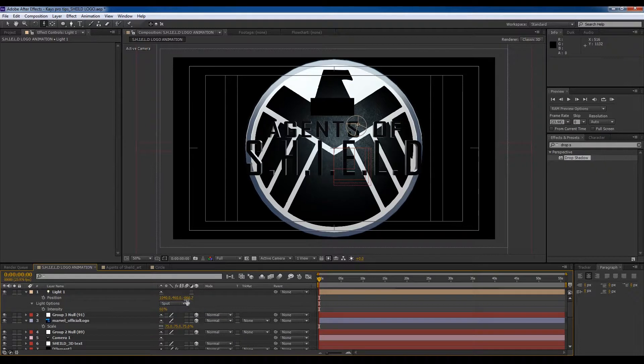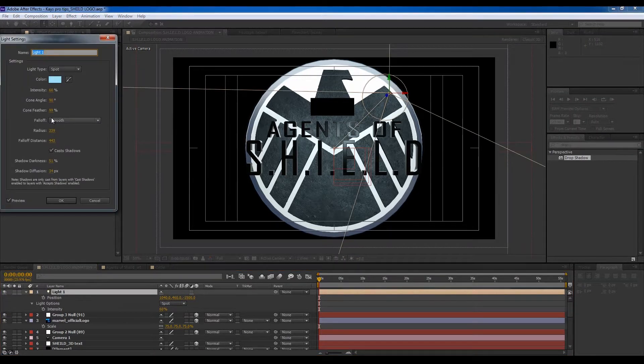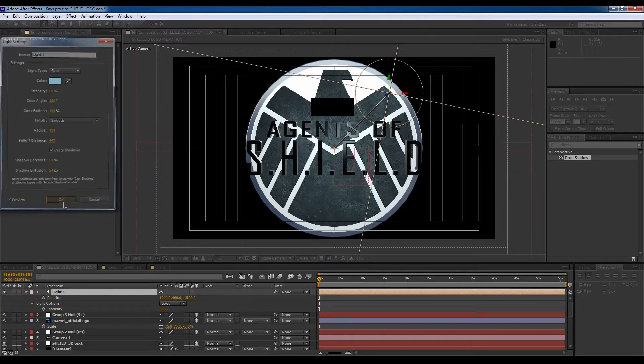I'm going to pull this back to negative 1500, or even more. Let's increase the cone — cone angle and cone feather — and increase the radius.